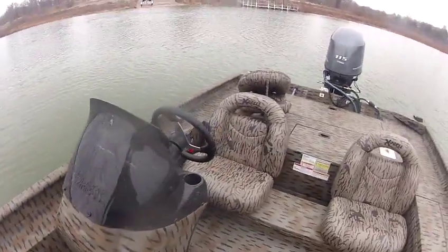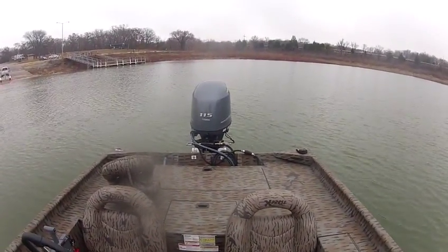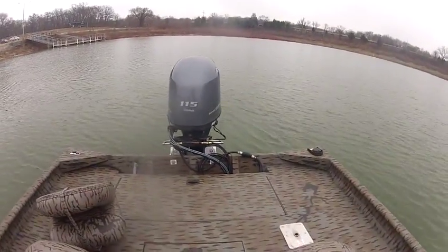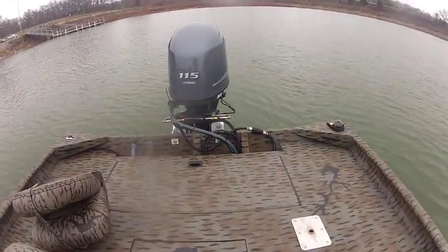This boat is equipped with a 115 Yamaha four-stroke — this is an F-115LB. It also has Baystar steering on it and a jack plate on it.